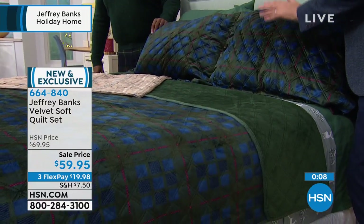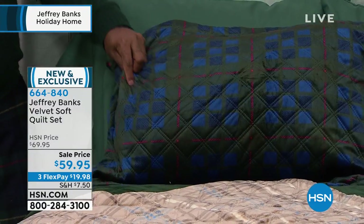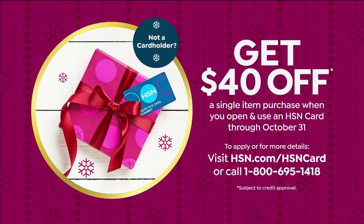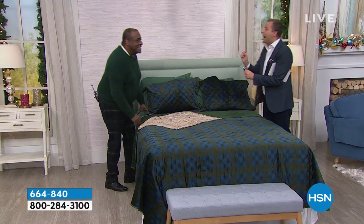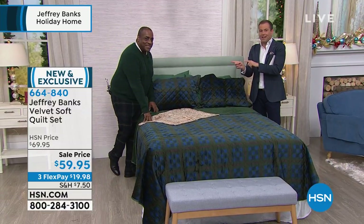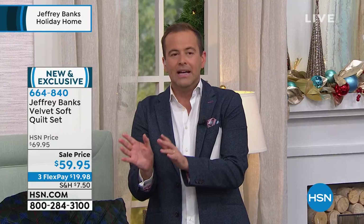Both options are getting limited now in the largest sizes. If you want them, try it, get it home and see what you think. If you apply for the HSN credit card, you can get $40 off your first single item purchase. Call 1-800-695-1418 to find out more. Mr. Jeffrey Banks, always such a pleasure. The pleasure was all mine. Jeffrey is back at 7 a.m. and then 12 noon tomorrow. Check out all of Jeffrey's products online at hsn.com. The show must go on — Jeffrey's going to get some rest.